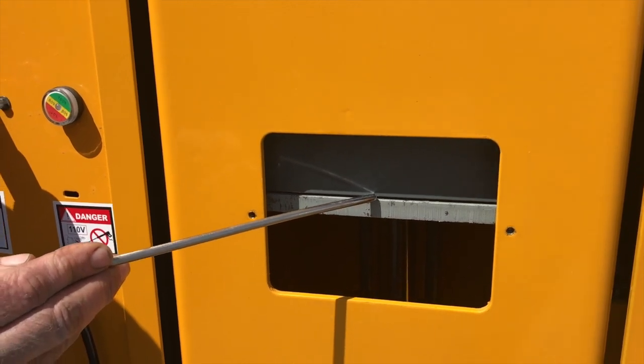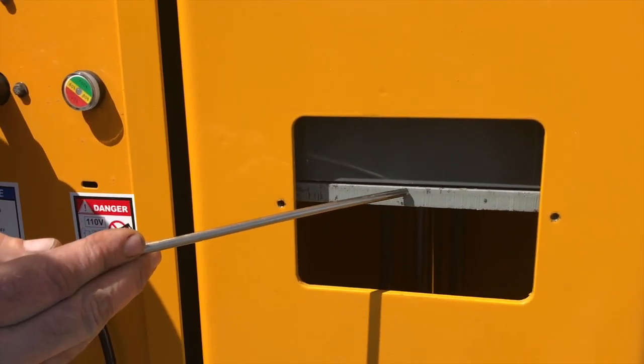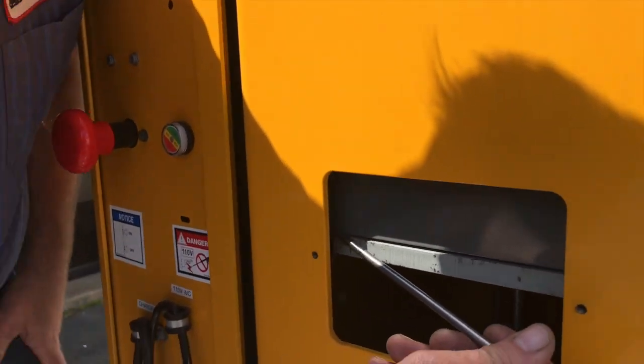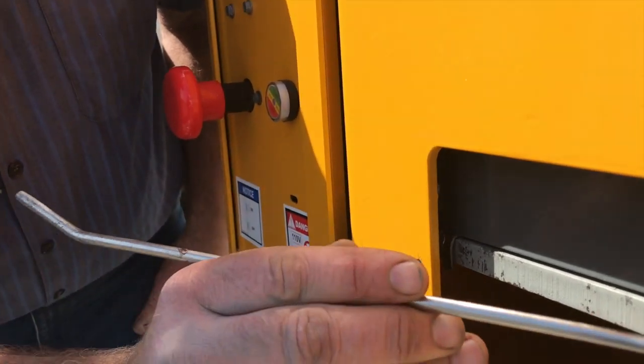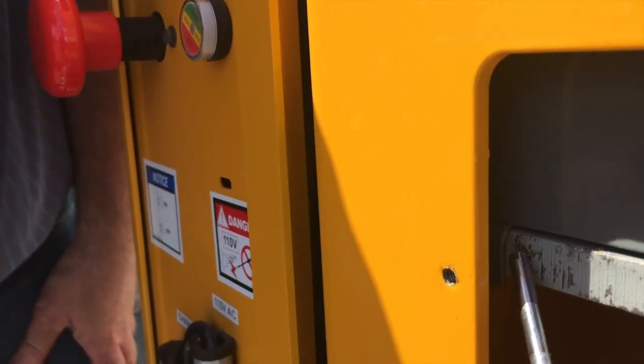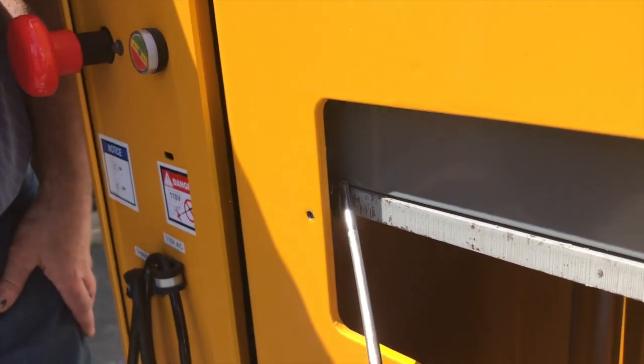You can see in this particular case there is an actual gap, but this one is okay because there's a shim back here. There will be a shim on both sides the same way. You've got to make sure that there's no gap in between the shim, or that the shim is tight in there.